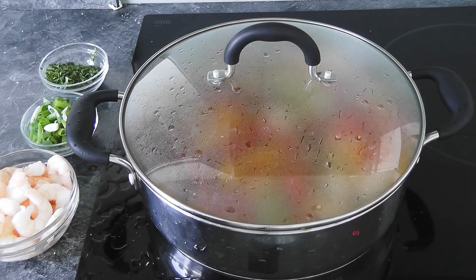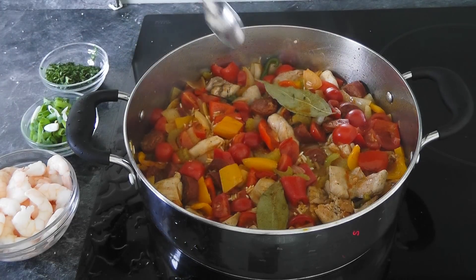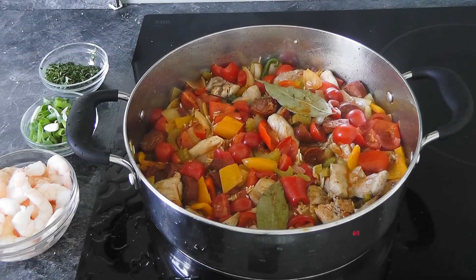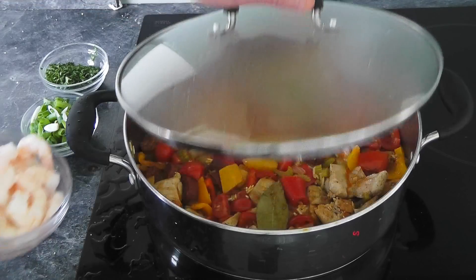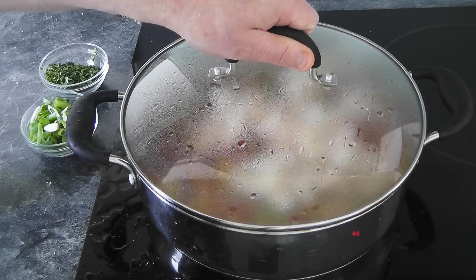I've had the rice cooking for pretty much 20 minutes. I'm just going to quickly taste that to see how it is — it's all about getting the rice cooked at this point. That's almost done, and I'd probably give mine another 4 or 5 minutes, so probably looking at 24 to 25 minutes for my rice. In a couple of minutes I'm just going to put the prawns in, and then we dress it up and it's ready to serve.